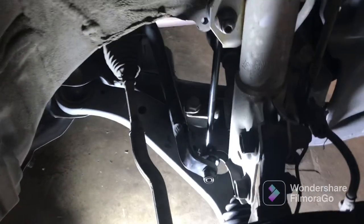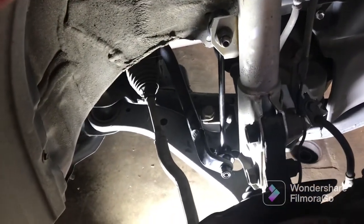Once you've got them all tightened down, it should look just like so — nice and tight, no movement in it. I hope you found this helpful, thanks for watching.